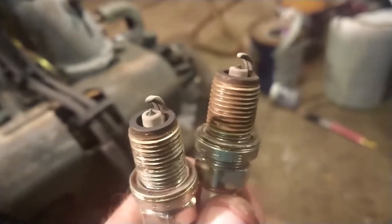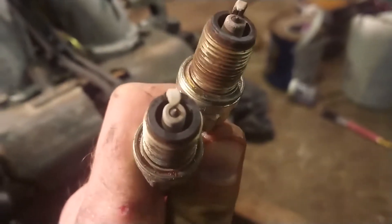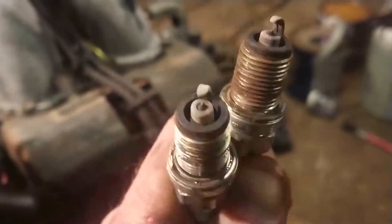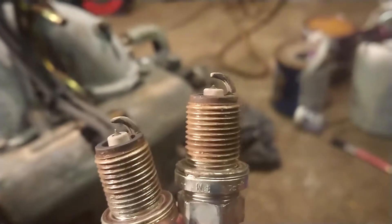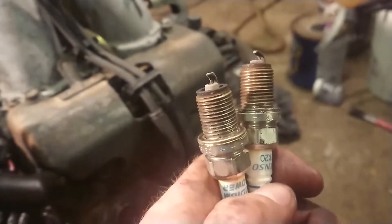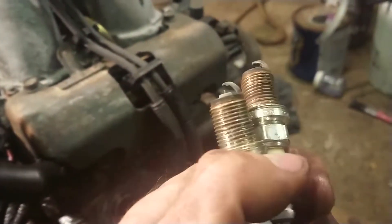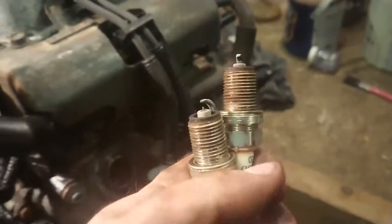I've just pulled the plugs to make turning the engine over by hand a little bit easier — and they are absolutely knackered. The electrode on one is almost half worn away, and the electrode on the other is almost non-existent. They'll definitely be getting replaced. I was going to give it a full service anyway, but it's nice to know it could potentially run even better than it did before.